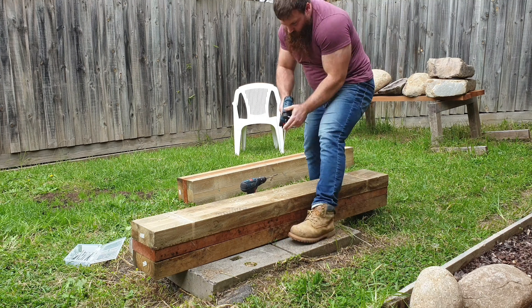I screwed them together using some decent 150mm screws. I wanted to make sure they would never come apart, and the thread on the screw was really important because it just made sure it stuck together really well. I drilled a few holes down into the other posts and then used the driver to put a few screws in — pretty sure I put five of them in — just to make sure it would hold together throughout the life of this equipment.